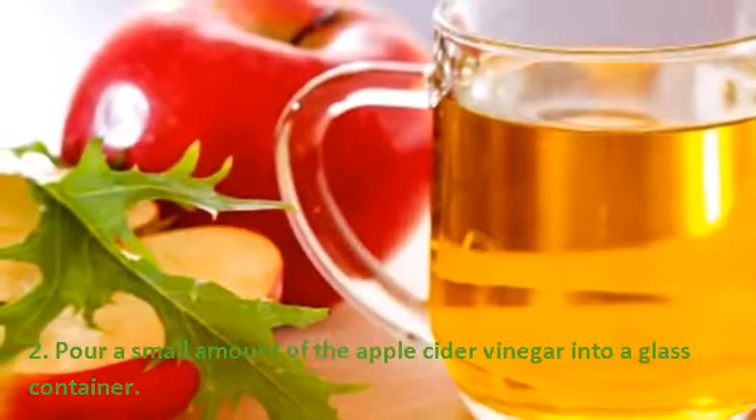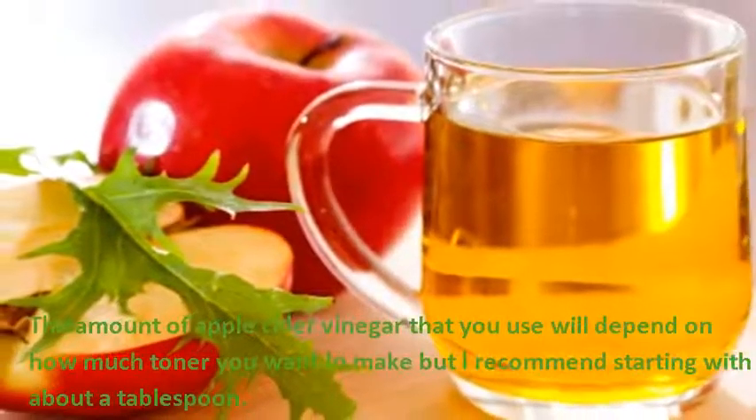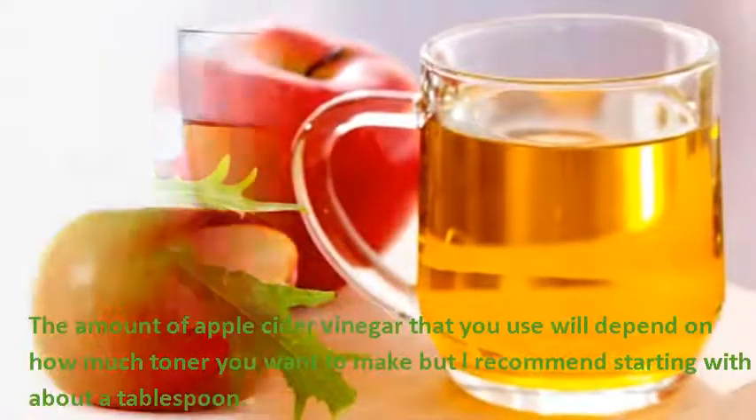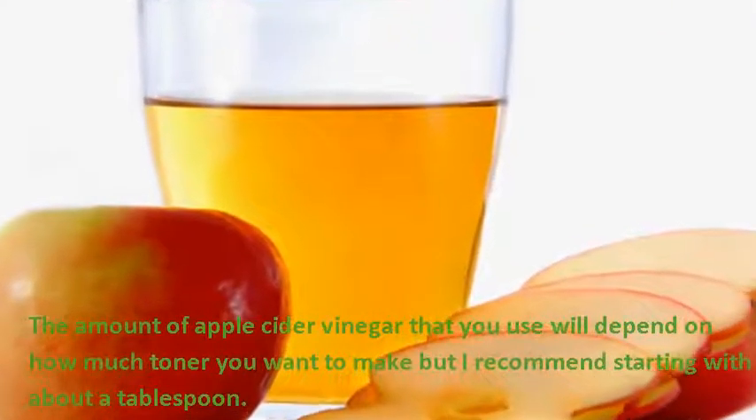Step 2: Pour a small amount of the apple cider vinegar into a glass container. The amount will depend on how much toner you want to make, but I recommend starting with about a tablespoon.